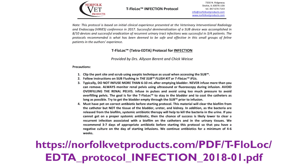In the event of infection, this should be treated appropriately, depending on the patient's clinical signs and bacterial culture results. Persistent infections can be managed using the Norfolk VET products T-flow lock protocol for infection.